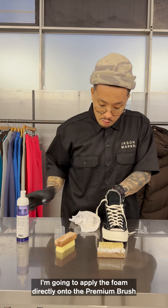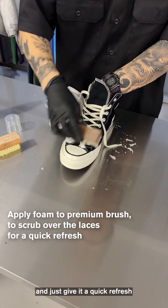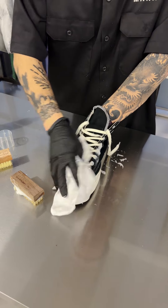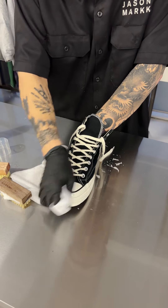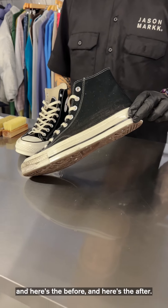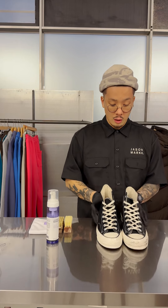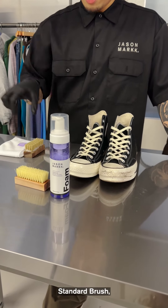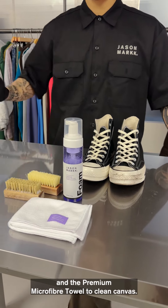I'm going to apply the foam directly onto the premium brush and just give these a quick refresh. And here's the before and here's the after. This is how you use the RTU foam, standard brush, premium brush, and a premium microfiber towel to clean the canvas.